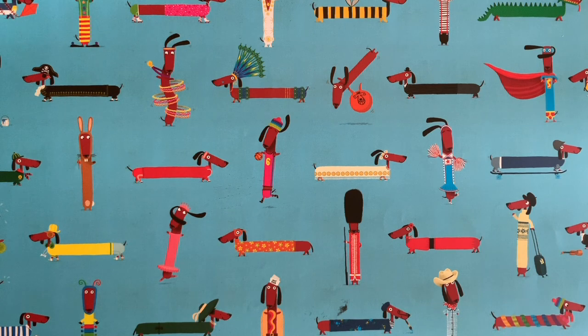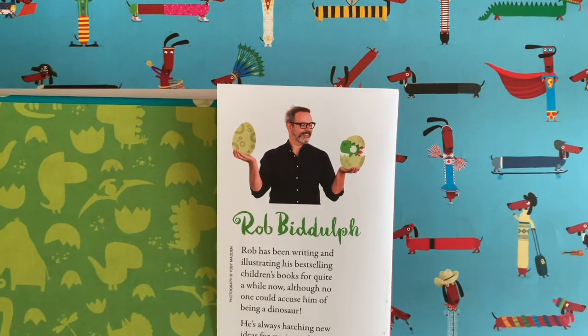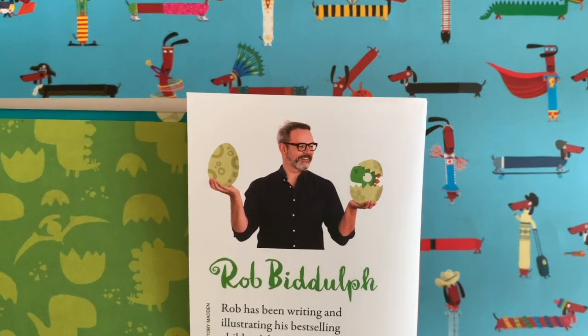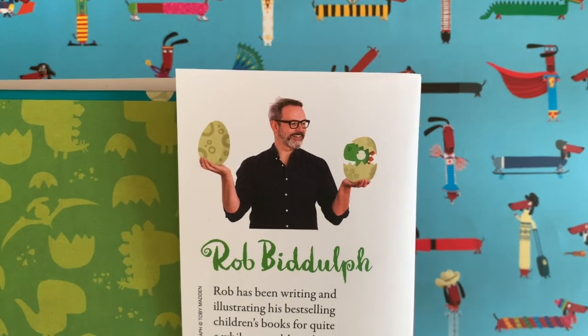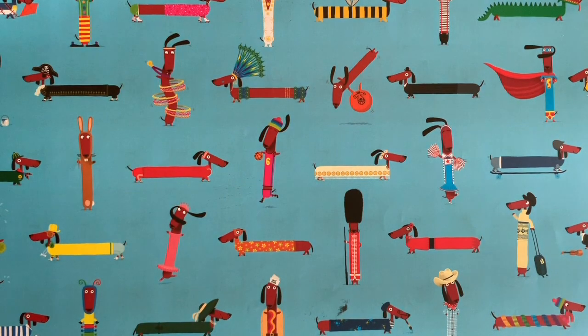Hi everyone and welcome to a new edition of Draw with Rob with me, Rob Biddle. There's a picture of me — I've got a beard in that picture, I haven't got that beard anymore. You'll be glad to know, I'm sure. I am a children's author and illustrator.